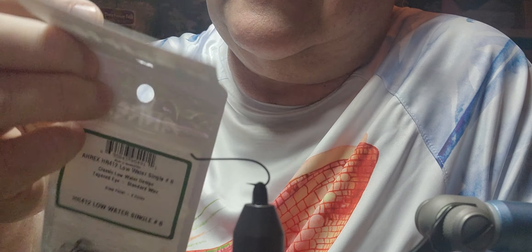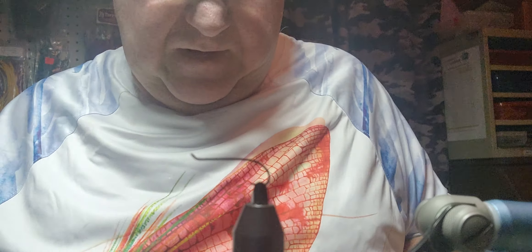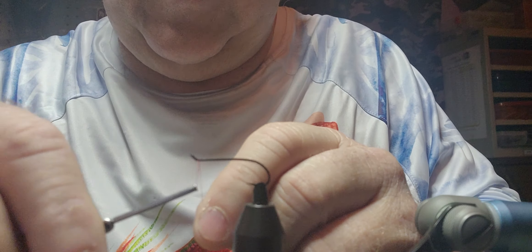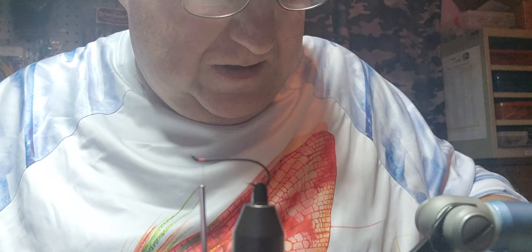Good afternoon everybody. In the vise I've got a Rex HR 412 low water single, it's a size 8 hook. I've got 6-0 Danville in red waxed and I'm also going to use a 6-0 Uni in black. We're going to tie a zonker — this zonker is called the White Death, it's a steelhead trout fly pattern.